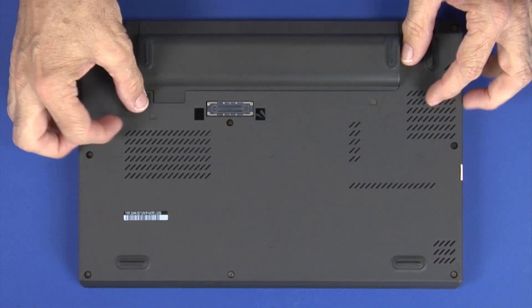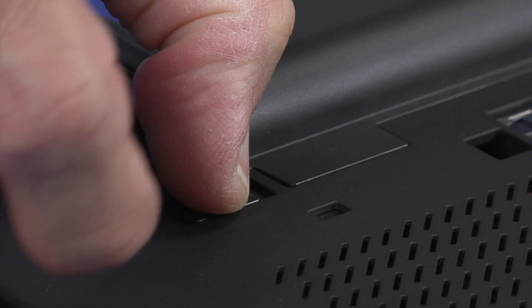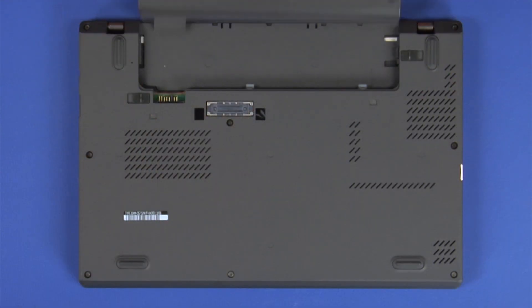Slide and hold both latches into the outward release position to unlock the external battery. Slide the battery out of its bay.